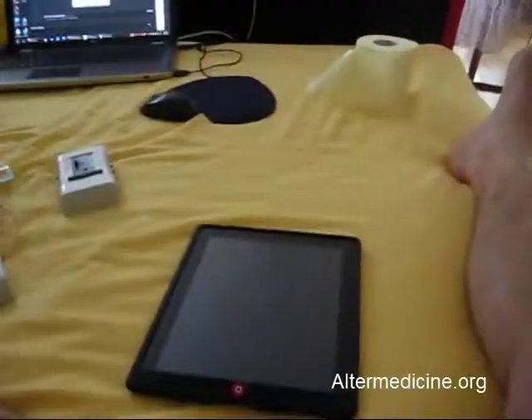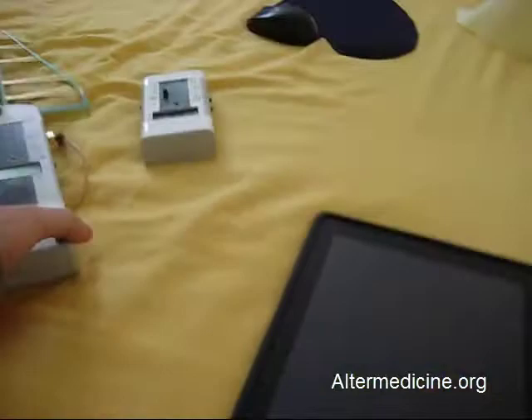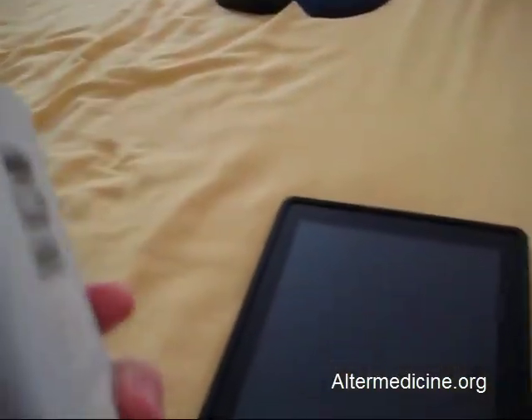Hi everybody, this is AlterMedicine.org — electromagnetic fields measurement, professional measurement. I have a special surprise for you today and this is iPad 2. Here is my rig; I have a high frequency meter and a low frequency meter.